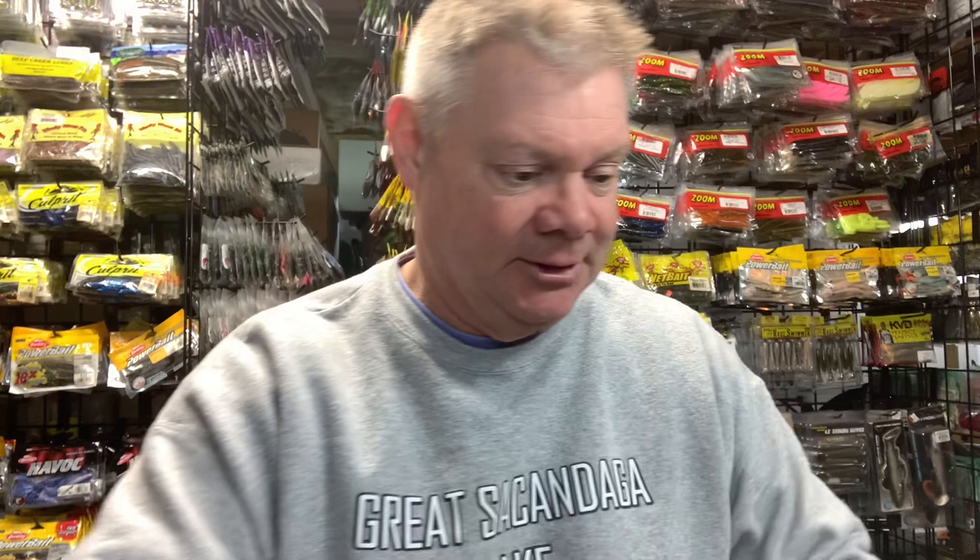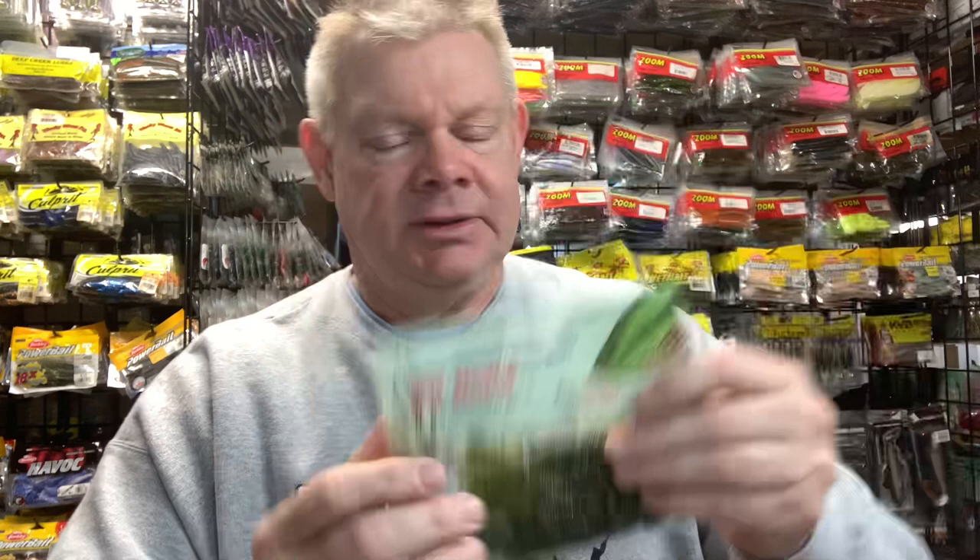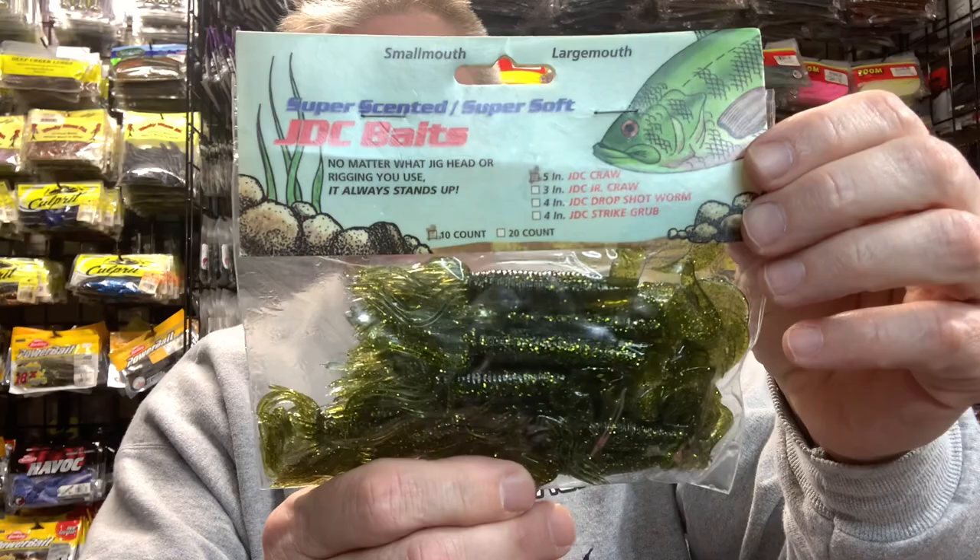This is the 5-inch JDC crawl, which I like. I grabbed the pickle seed color and some others I didn't know if I had. If you guys are at the Higgins Sun Show this weekend, they probably have them hanging up there. I didn't have any in this bubble gum color, which is a great color for dirty water, so I grabbed a pack of that and some watermelon with chartreuse fleck. This is like a classic lure I can't find anymore, so I grabbed three packs at 3 for 10 bucks.